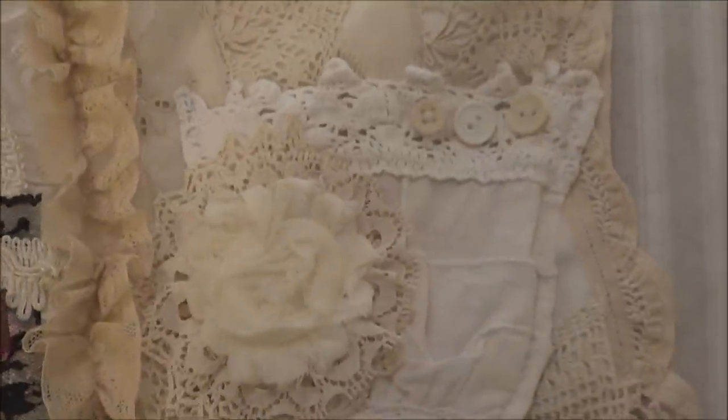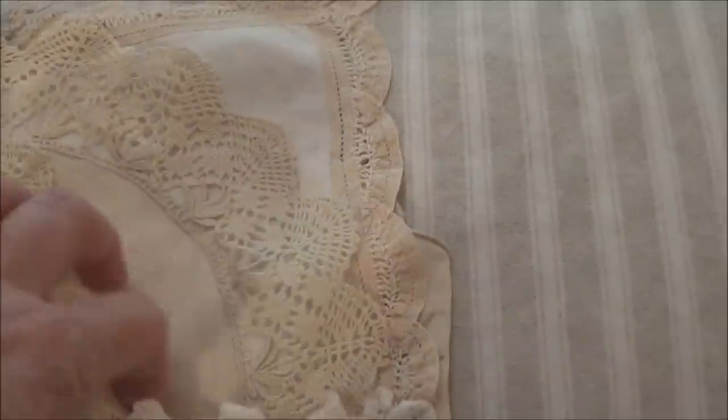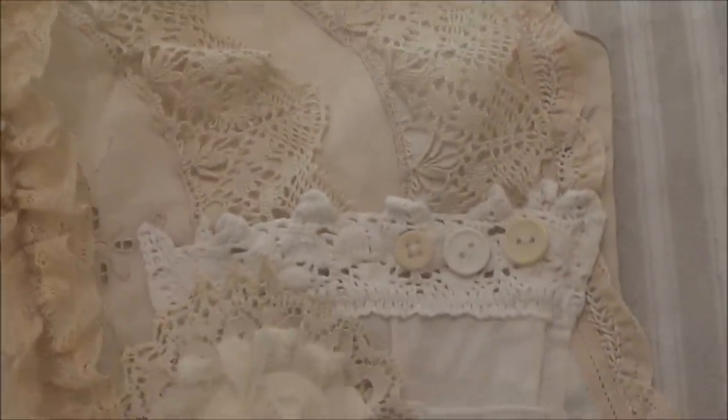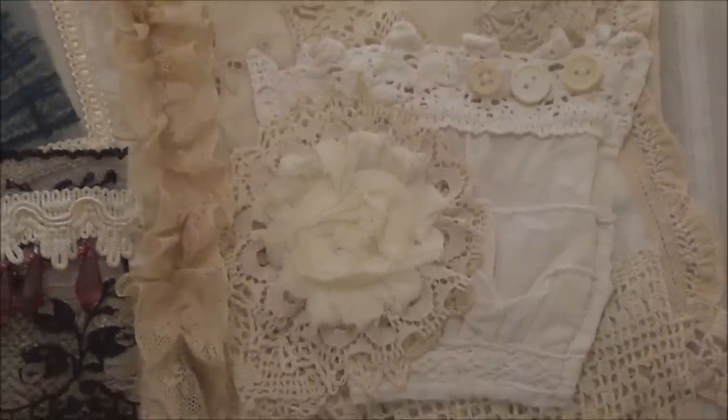And this is the last page. I've popped a pocket on this page so I can type up the information — where I got everything, what site I found the pictures on — and put it in that pocket for future reference.